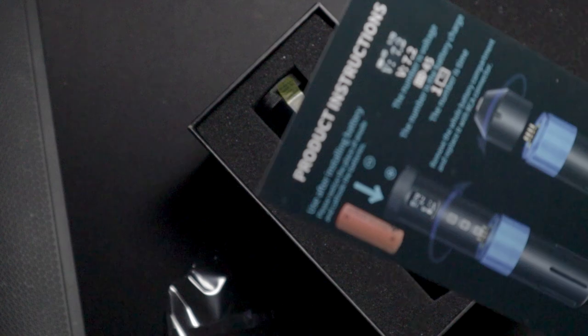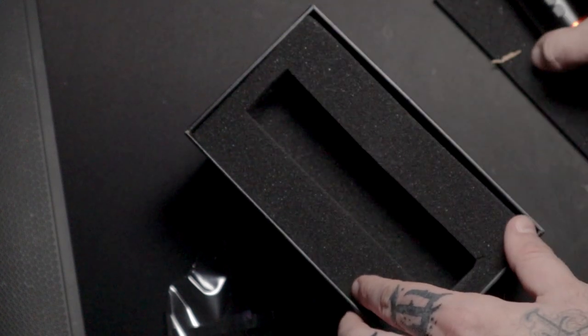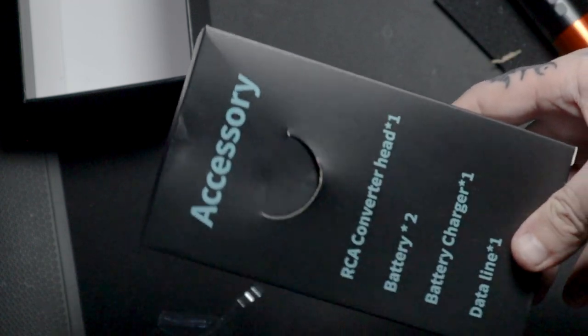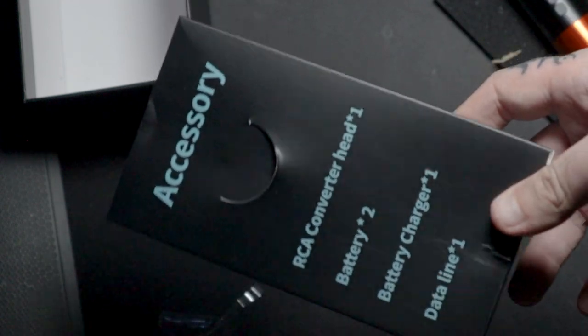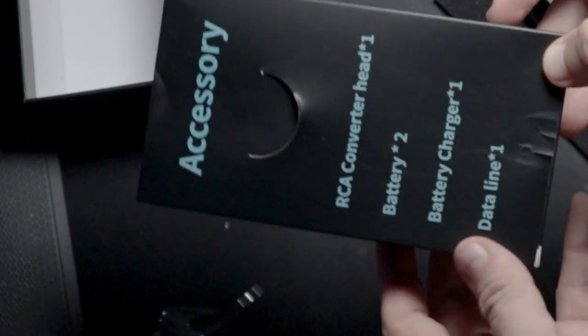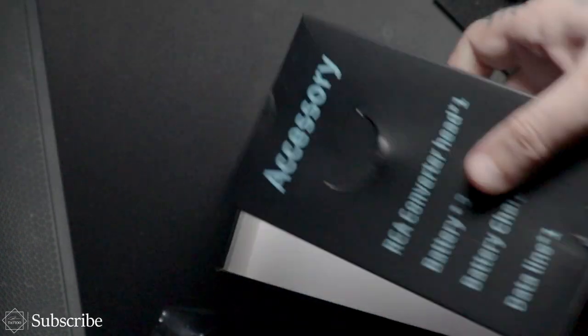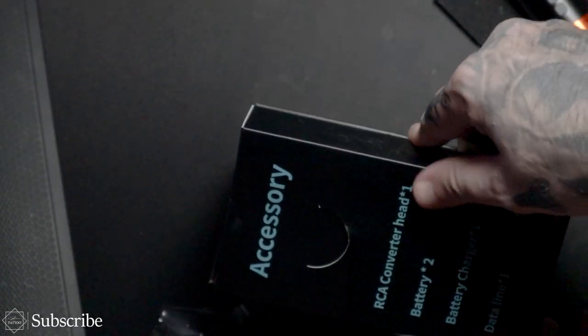You can actually replace it with an RCA connector as well. Let's just have a look and see if there's one in the bottom - holy shit, yes there is! So this is the RCA converter head, the battery charger, and the data line, which probably means an RCA cord. That is all you get in the box guys, which is pretty good to be fair.